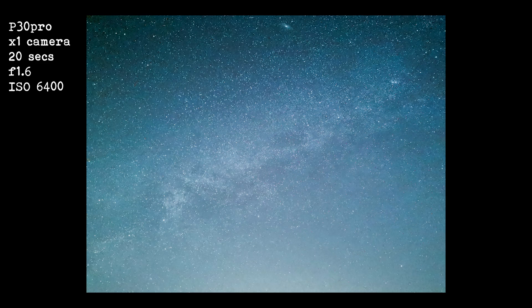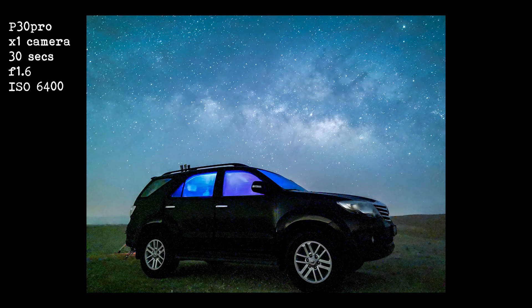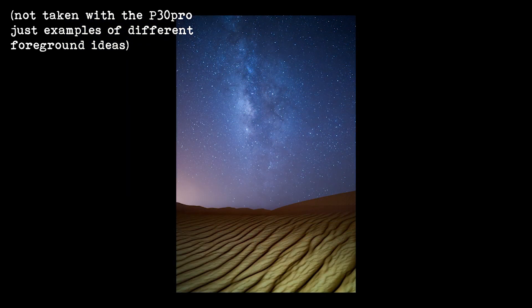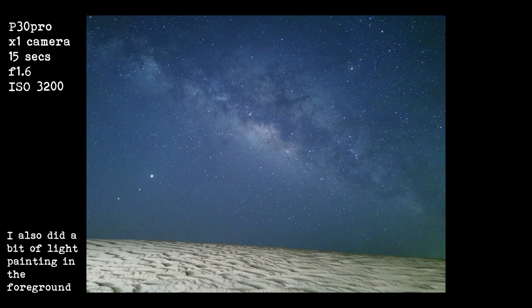Once you have your settings sorted, you can then play around with your composition — getting different things in the foreground, like painting the foreground, putting your car in the foreground, or anything you can find at the location you're at. This is one of the reasons why it's good to go scouting for locations in the daytime. You might find an old abandoned barn, a bridge, or a nice sand dune to put in the foreground. I was really surprised with the results I got from this camera, especially considering how small the sensor is and that it's a camera phone. I got a few different shots before the Milky Way had risen, and then once that came up, I got some shots of the Milky Way. It really did show the Milky Way nicely with those settings.